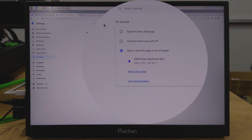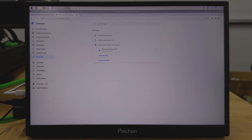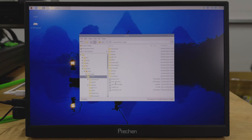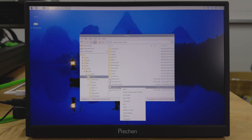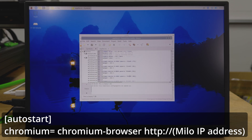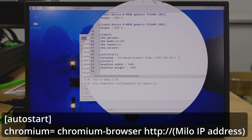The next step is to set the Raspberry Pi to automatically launch Chromium every time it powers up. To do that, we're going to edit the wayfire.ini file. Go to your home directory, then into the hidden config directory — you may need to show hidden files to see it. Find the wayfire.ini file, open it, go to the end, put in the autostart statement, and then save that and you should be good.